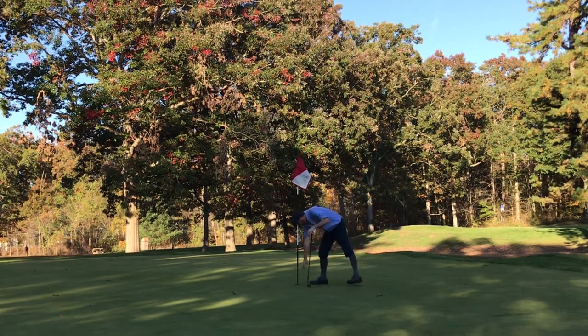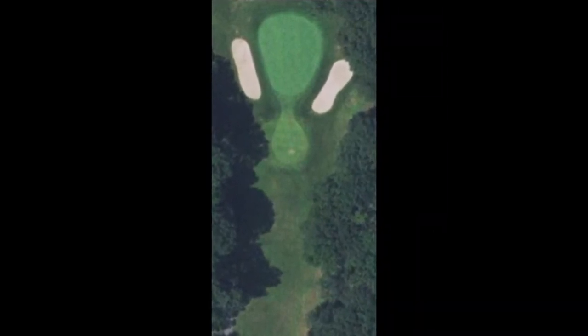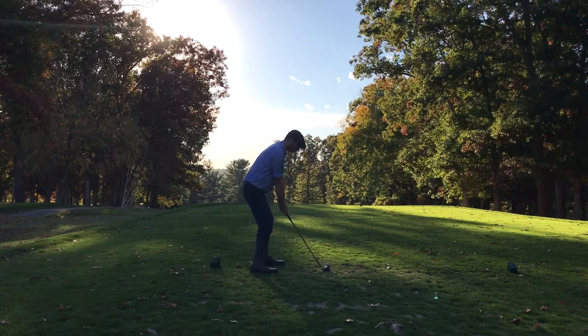Feeling good after that heading into number 14, another par three at 160 yards with an elevated green. This is the ideal hole on this course for me to use my Gibson deep-face mashie, which is 30 degrees — I have no trouble turning this club over and putting a draw on the ball.